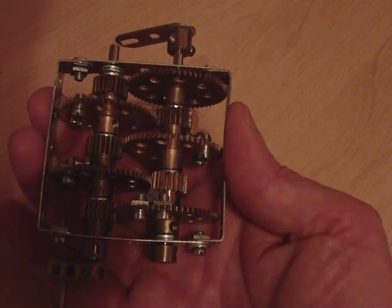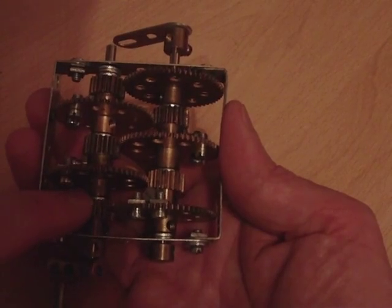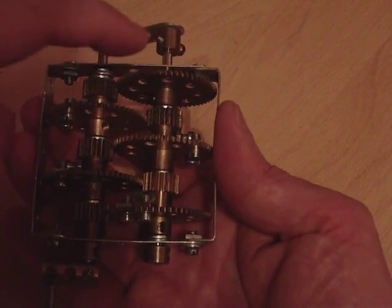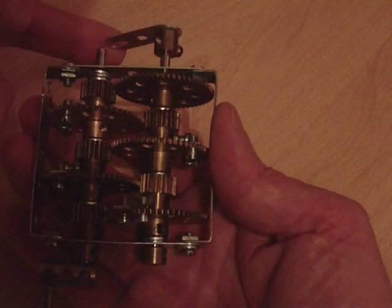A compact 243 to 1 ratio gearbox. The idea here is that this gear is attached to the input shaft — the input's there. And this gear at the end is attached to the output shaft — and that's the output there.